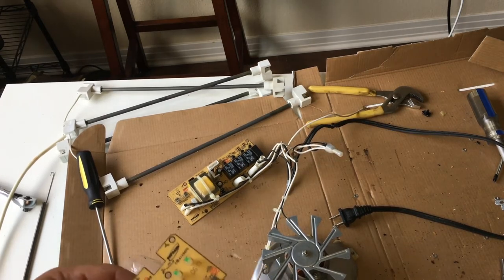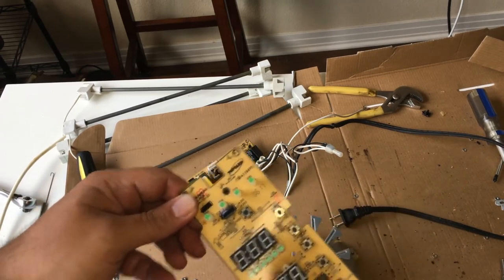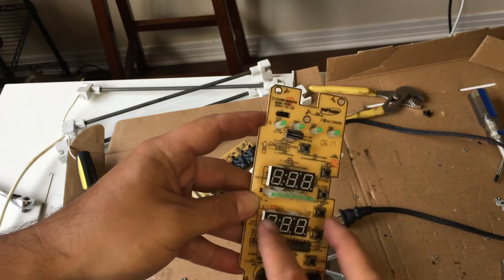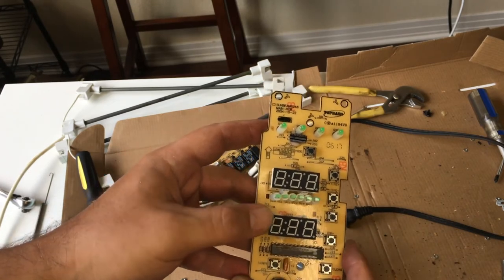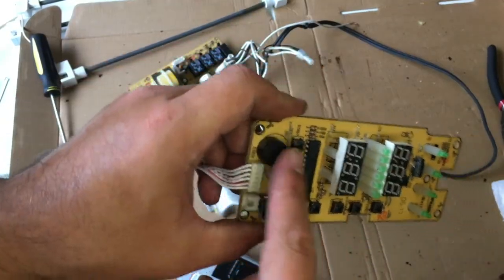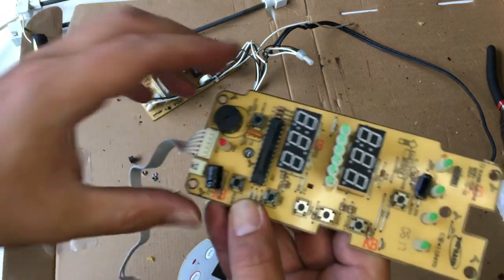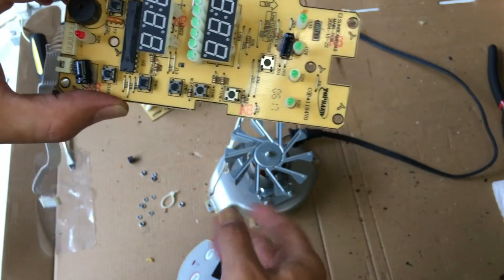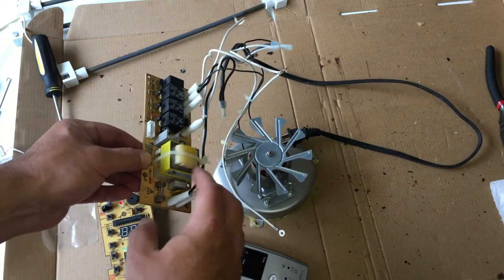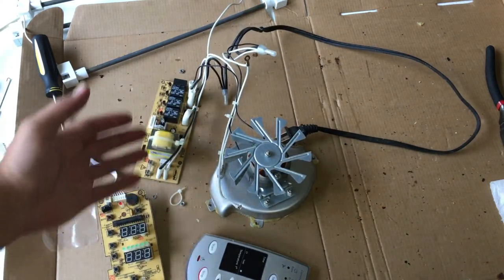If I decide to scrap it all, I have a lot of nice components — these little momentary switches, some nice green LEDs that told me how toasted my bread was, a little speaker I can take off, some nice cable, maybe some resistors, a bunch of resistors, these beautiful relays, this transformer which might be messed up. I could salvage the parts off of this to build something.